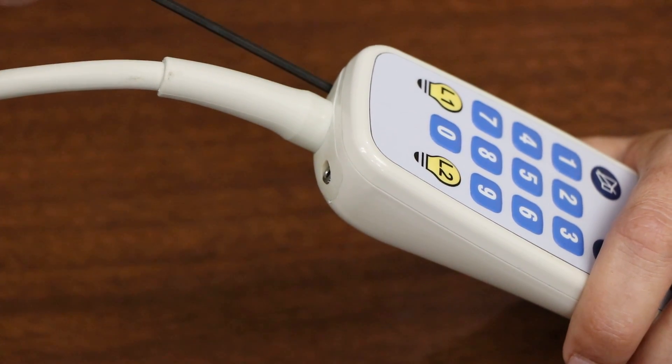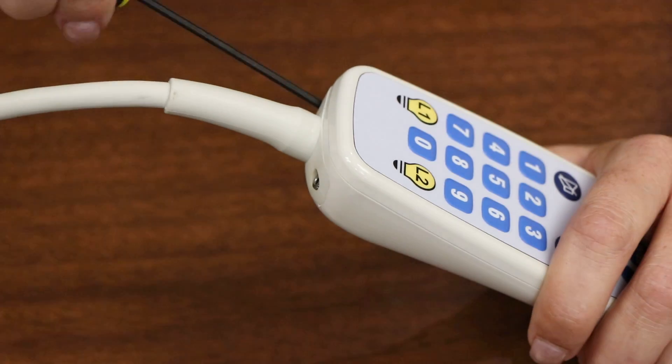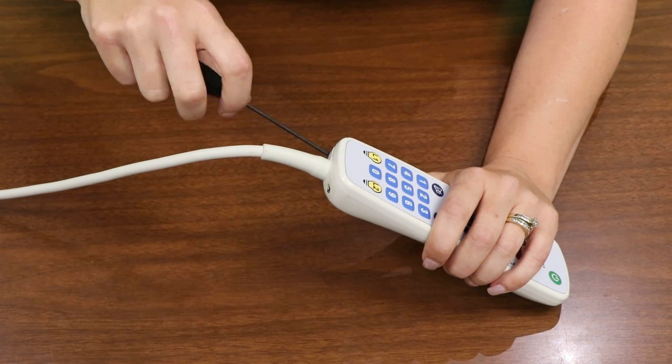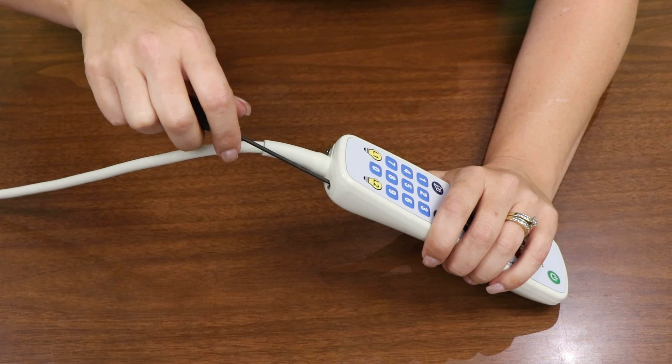From a maintenance standpoint, the single most common issue we notice with pillow speakers is cable damage. For this reason, we have designed a cable that can be replaced in 60 seconds or less.